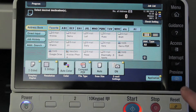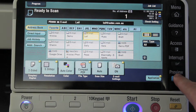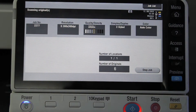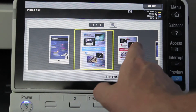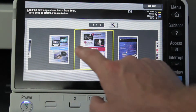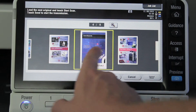Just to illustrate this, I'm going to send it to my own email address and use the preview function so you can actually see it on the screen. I'm now scanning — what I've got in the document feeder is a bunch of documents that are single and double-sided — and you can see that there are no blank pages in there.